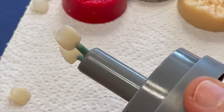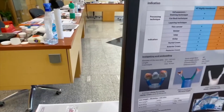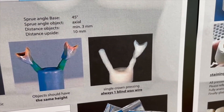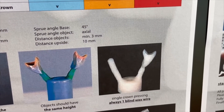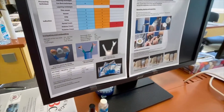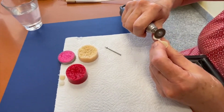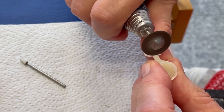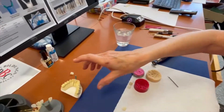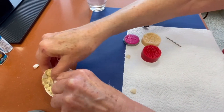Now we fill the investment material. For the investment material, please let me show the step. As we discussed yesterday, if you have only a single crown it is necessary to have a blind channel without the crown — this is always necessary. We press the ceramic and come back with the pressed ceramic crown to the working place. Once the crown is cut back, we can go ahead and set the crown on the model.